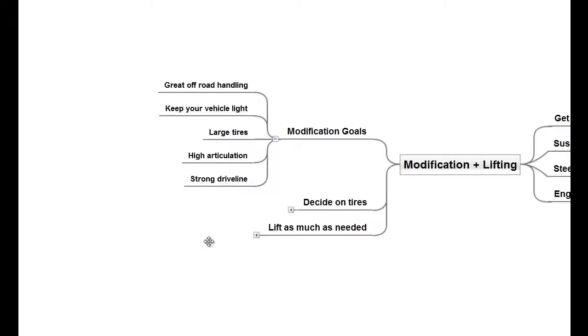Placing the tires closer to the corners means better angles and better weight distribution. High articulation makes it easier for the tires to adjust to irregular surfaces. A strong driveline means less chance of breakdown. Having lockers helps in the most challenging situations.